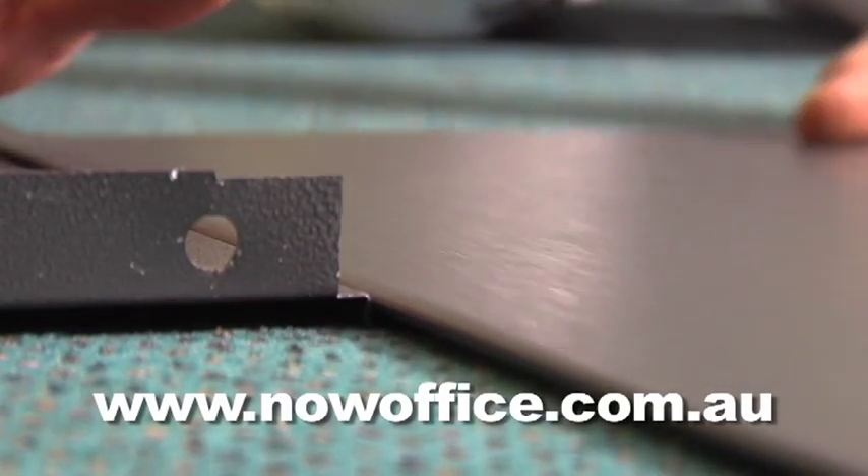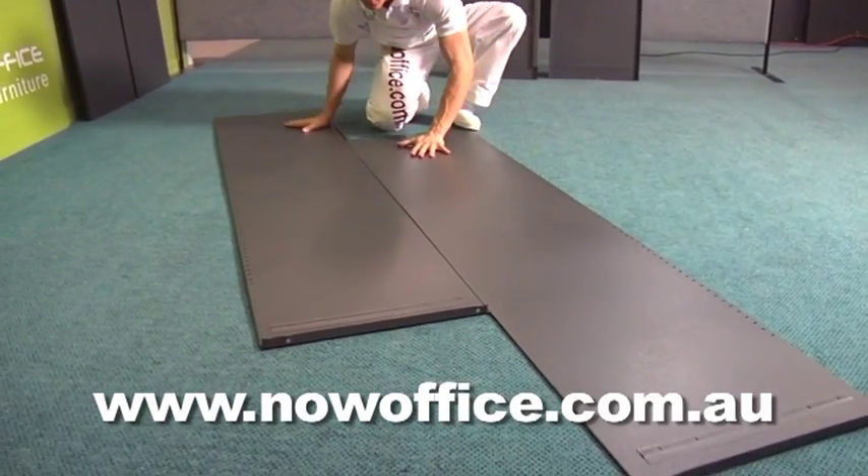Lay the backs down on the carpet. Slide them together — they slide together very easily. Line them up.